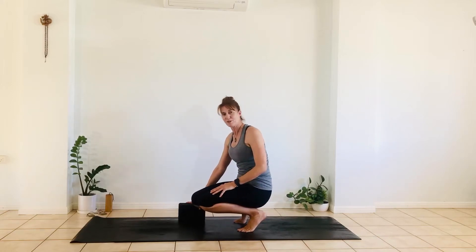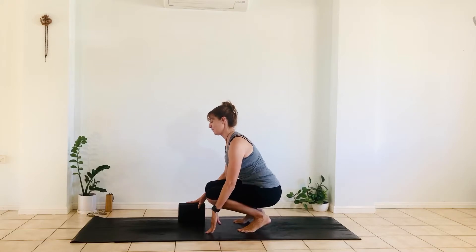I thought I'd demonstrate and remind you how to do your crow pose so that you can practice at home, and when we get back together your crow pose is going to be strong. There are a few different steps.